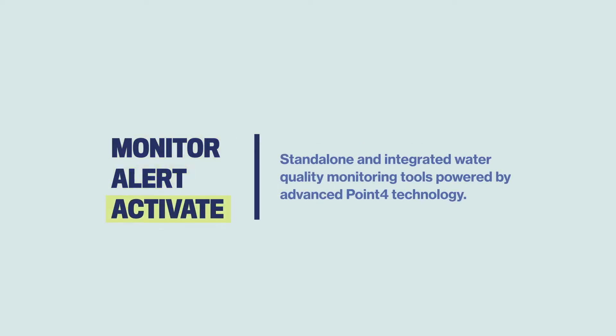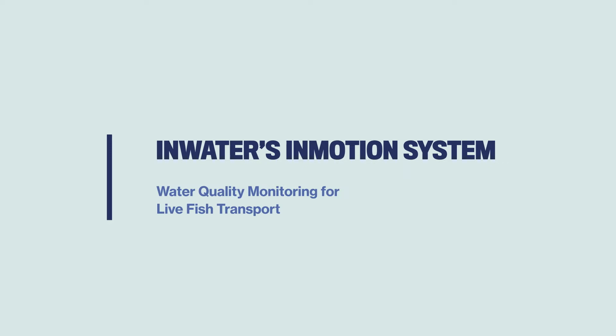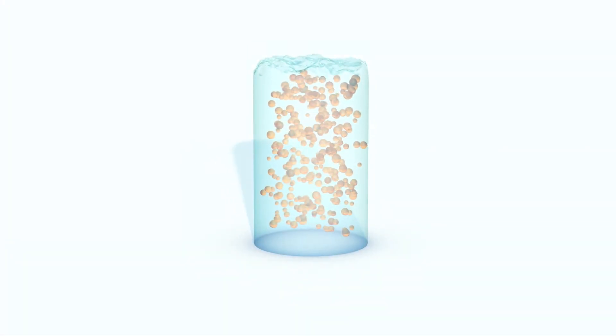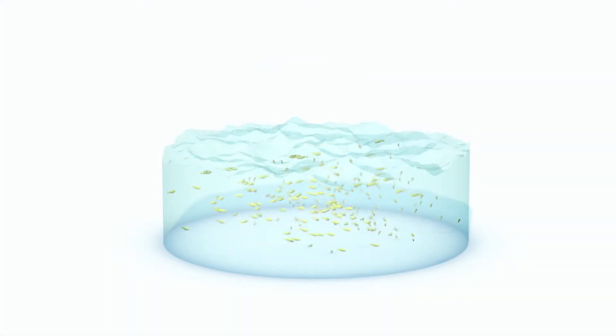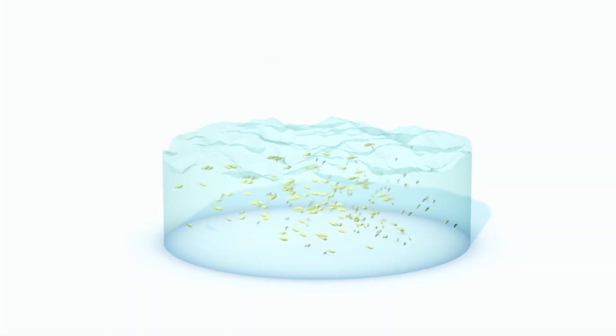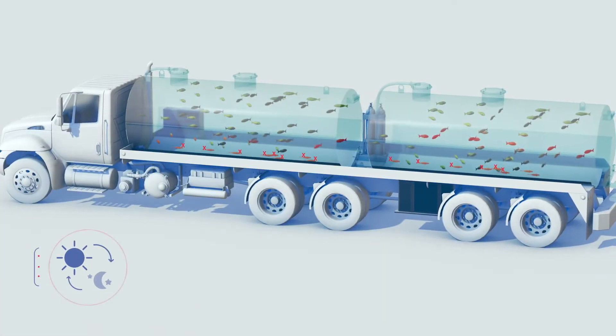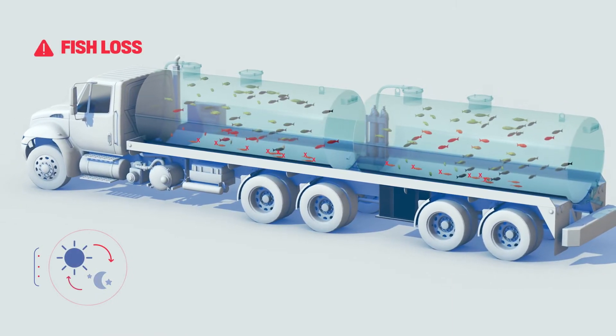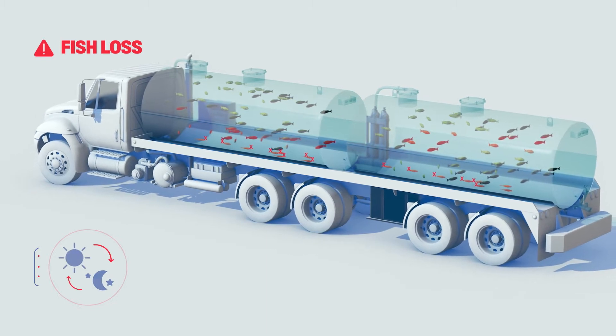InWater's InMotion system: water quality monitoring for live fish transport. After raising fish for many months in hatcheries, growers often transport them to the ocean, lakes, or other grow-out locations. Transport times may vary from hours to overnight. Without an integrated system for measuring and controlling dissolved oxygen levels, the fish are at risk.